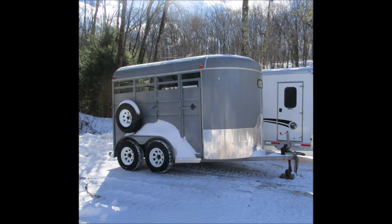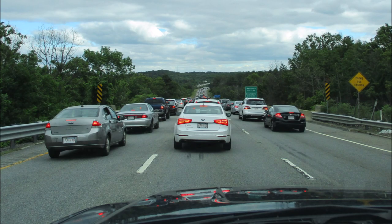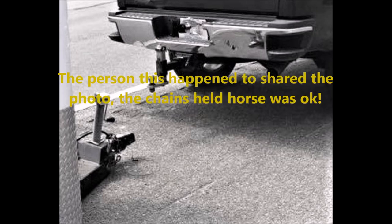This gray trailer requires a two-inch ball and the other one takes two and five-sixteenths. It's good to know what size to use — you don't want to be going down the highway and find out you have the wrong size ball for the trailer, and this is what can happen if you do.